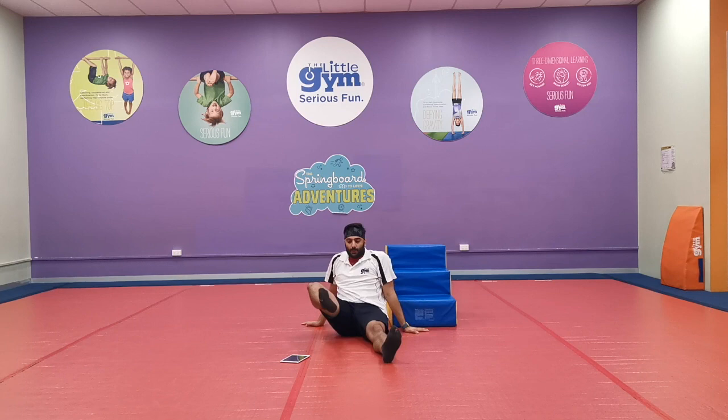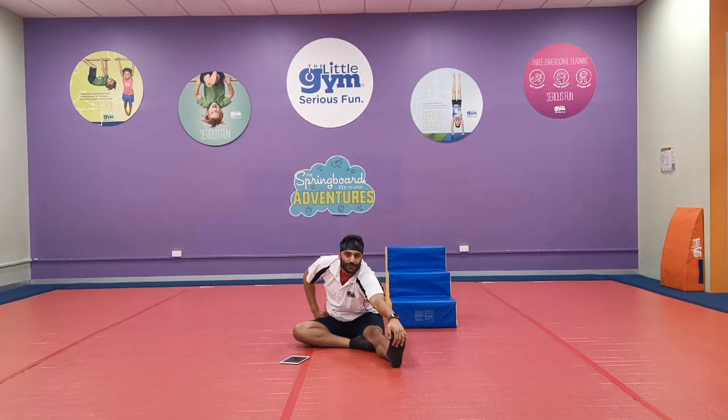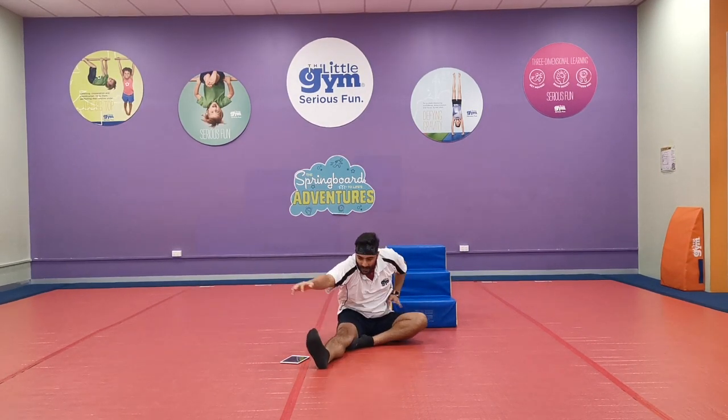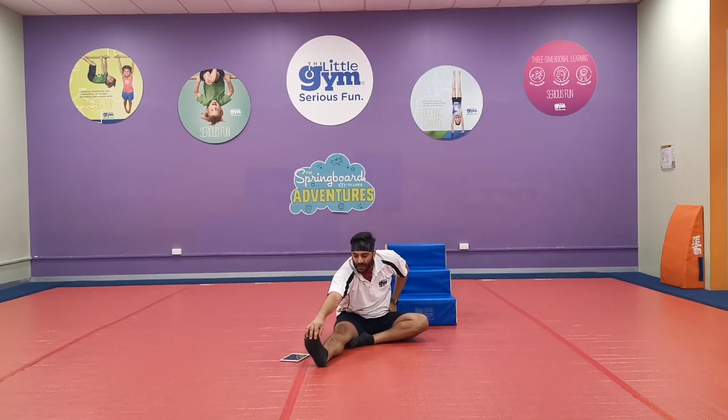You guys take a seat now. Put your foot on one knee like that, and reach out and touch your toe. One, two, three, four, five! Change it up now — either way. One, two, three, four, five!